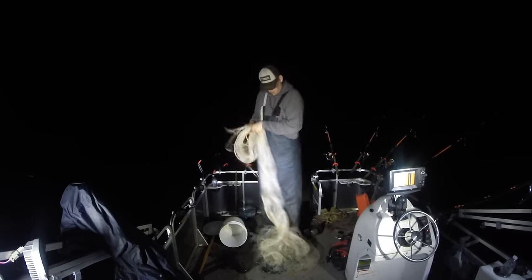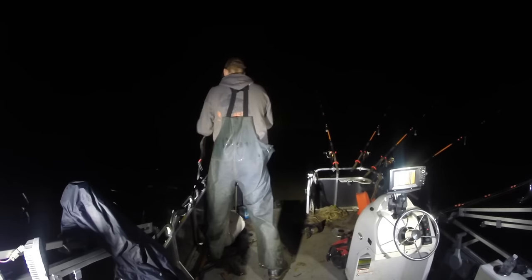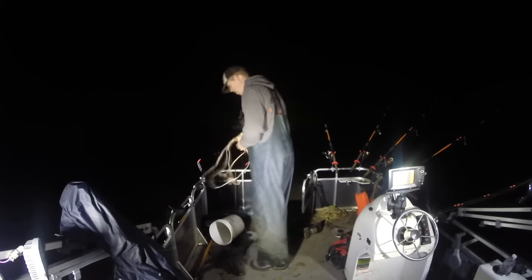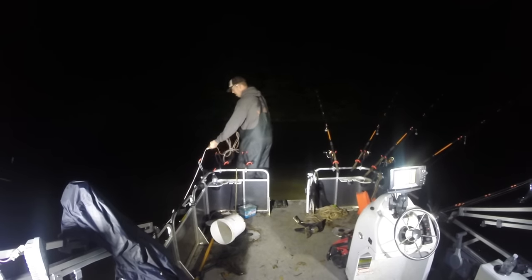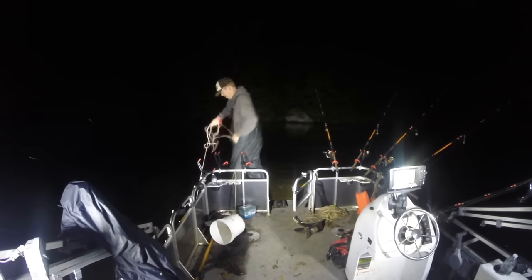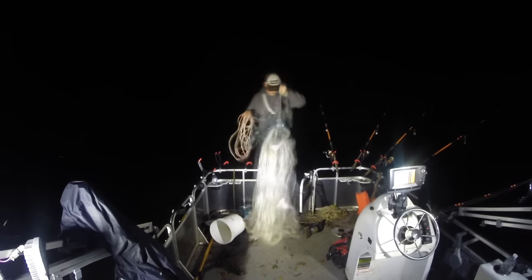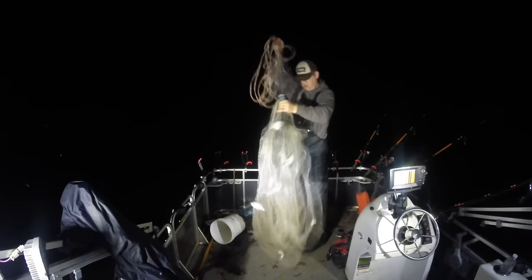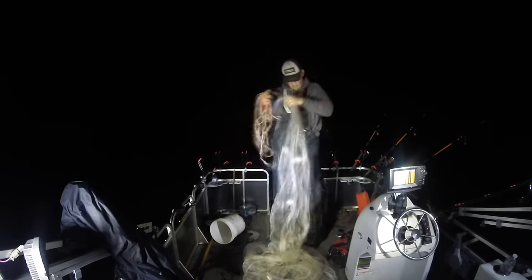I'm using a ten-foot cast net to catch these shad. Gizzard shad won't bite a hook or line so you've got to use a cast net or a gill net. It's got about one and a half inch mesh and it's a ten-pound net. I chuck it out, let it sink about ten feet — you don't want it to go all the way to the bottom or you'll get snagged up. I watch the lead and measure out about ten feet of line, and once ten feet has gone out I jerk it closed and pull it up. Worked out really nice — got a net full of fish, about twelve to thirteen gizzard shad, all of them about ten to twelve inches long.